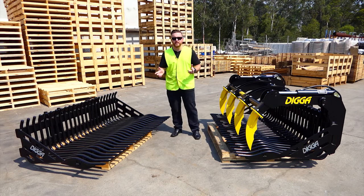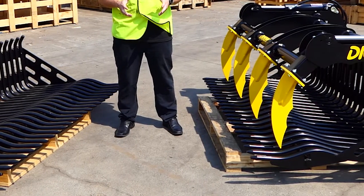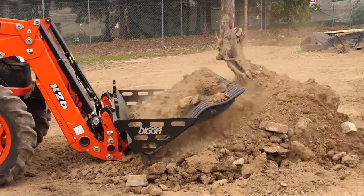Hey guys, check out the Digger Rock Bucket. Our rock bucket is designed for skid steer loaders and tractors. It's good for fast site cleanup, removing any debris, but also shifting material away from buildings and other obstructions.